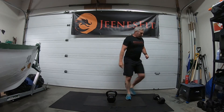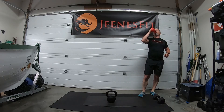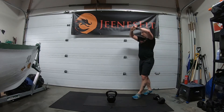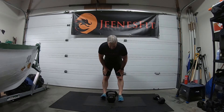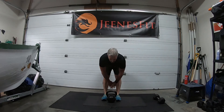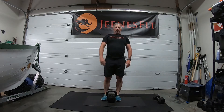Deadlifts coming up next — take a breather. Deadlifts — remember that alignment. Feet in a little bit closer, straight legs, hips back, hold that back posture. Strict deadlift with a straight leg.